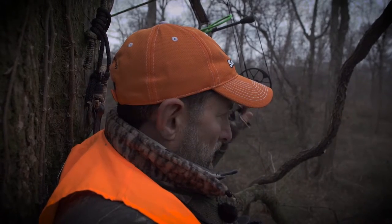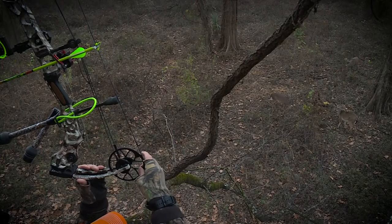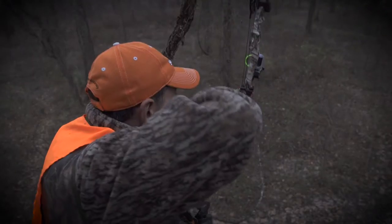Once you see that deer, if his head walks behind a tree, that's the time to move. I'm thinking of a hunt that happened to me this past year. I finally reached for my bow even though there was a deer behind me. The deer got spooky, and I finally got a shot, but I missed. So you never know. Try to draw when that deer has not got any line of sight to you.